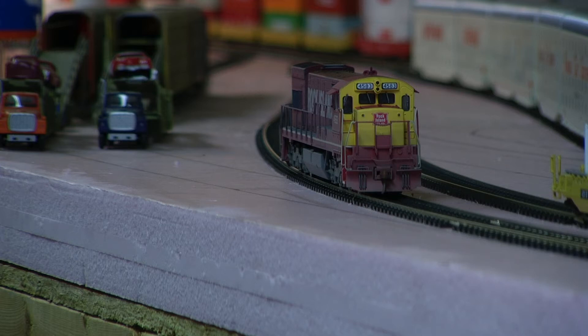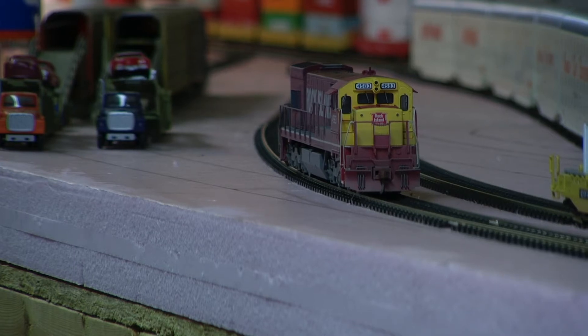Hey, Jim from Delano Mountain Custom Models. I got my hands on an Atlas Rock Island U30C. You just got to love that paint scheme with the yellow and red. I added Tsunami Sound and custom weathered it, so why don't we just take a look at it.